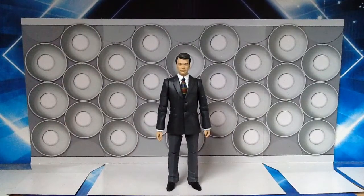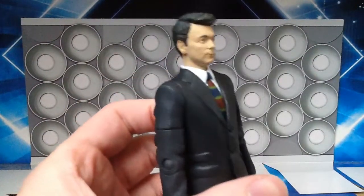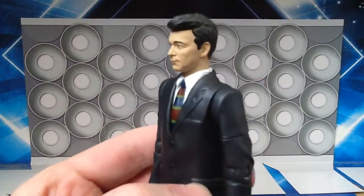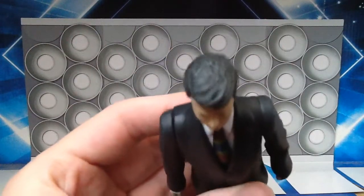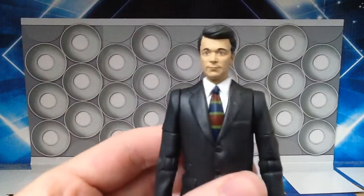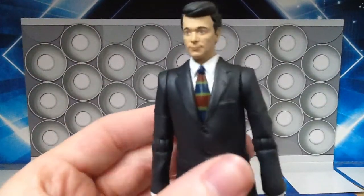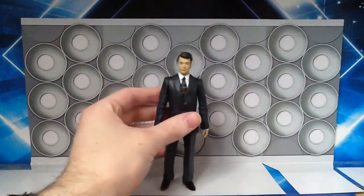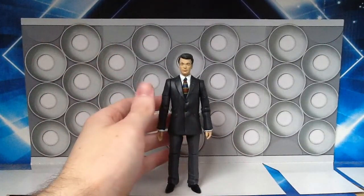And here is Ian Chesterton, fresh out of the box. It looks absolutely marvellous. Just having a look at the face sculpt — it looks exactly like how William Russell did back in the early 1960s. Just the wash over the hair, the parting, and just everything about it just screams William Russell. Looks exactly like the character that he was playing in those early first Doctor stories.